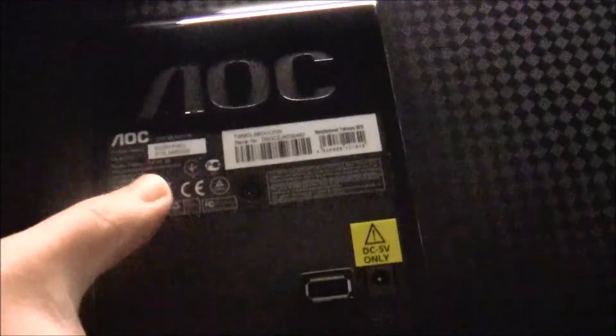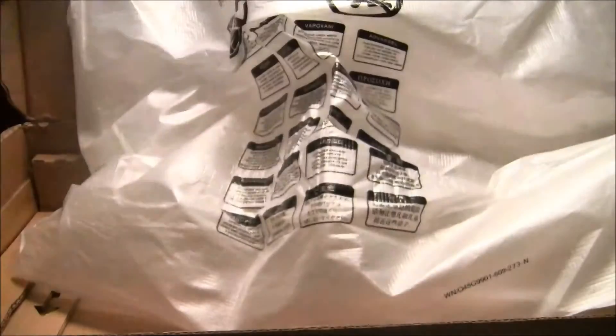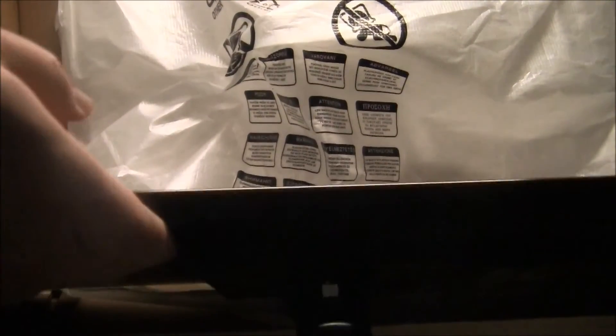Big AOC logo on the back. Part for a stand — you basically just plug it in and it locks up and stands there. And a USB port and a power adapter slot. As you've noticed, there's a lot of USB going on here. It's a USB screen, and that's kind of what we're gonna aim for in the review — we can look at whether a USB screen can actually be as good as a normal screen running DVI, DisplayPort, or HDMI.